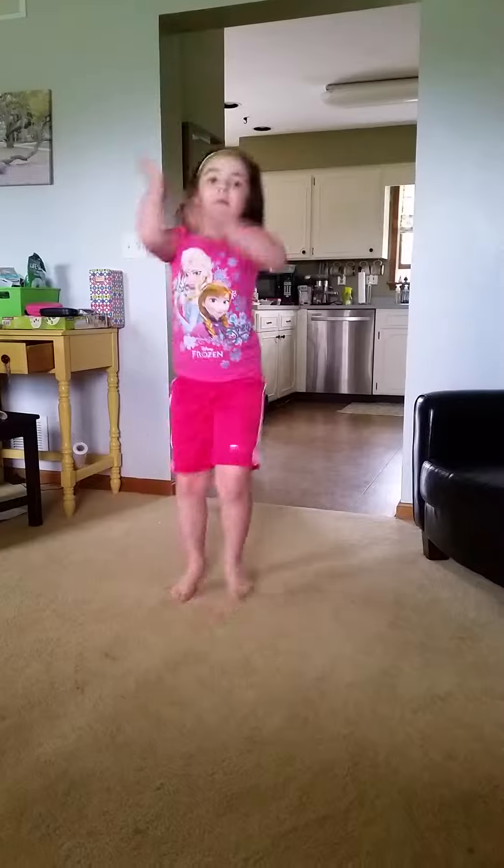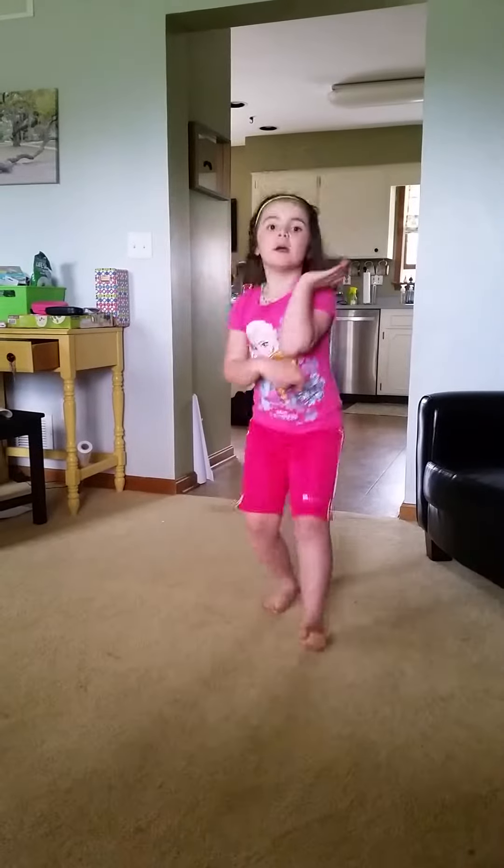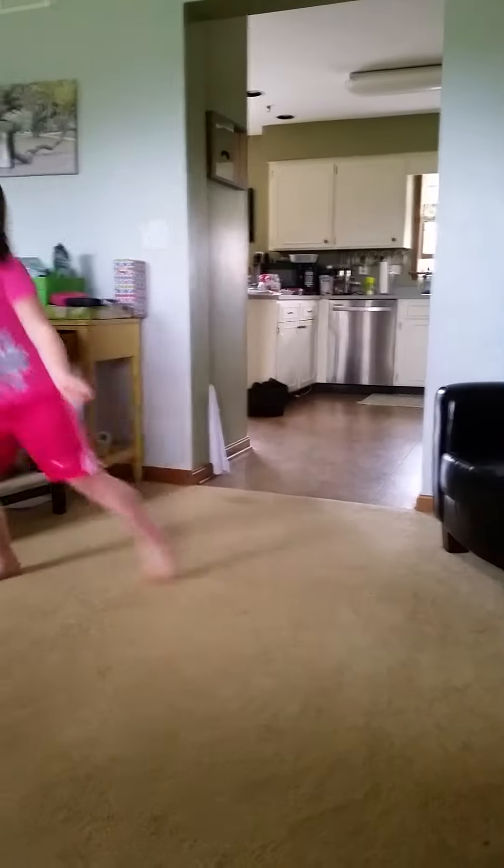Right, left, right, clap, clap. Right, left, right, clap, clap. Right, left, right, clap, clap. And then you circle.